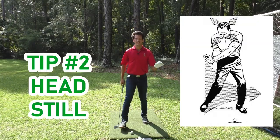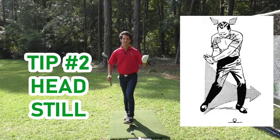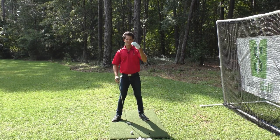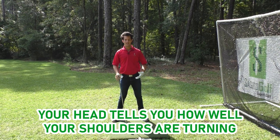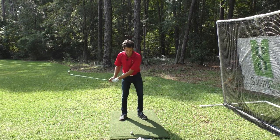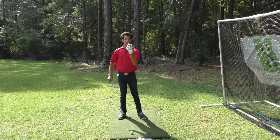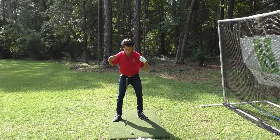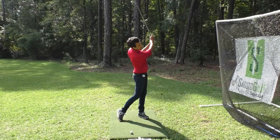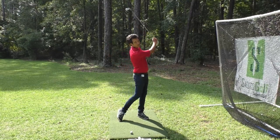This tip is an Arnold Palmer essential. After the grip, this was the most important tip for him, and it's about keeping the head still. You hear a lot of stuff in instruction today about how you shouldn't keep your head still, but that is such a farce. The head is simply a reflection of how the shoulders are turning, and if you want to have clean contact consistently, you need the club to come into the ground at the same spot every single time.